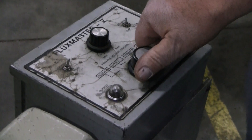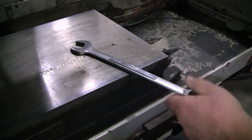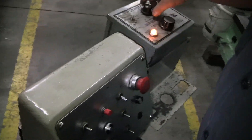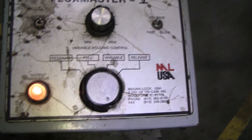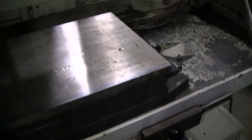Right now it's on variable. Here's the minimum, and this is the maximum. You can change it to full — and there's residual release. If you want to turn it off, that turns it off.